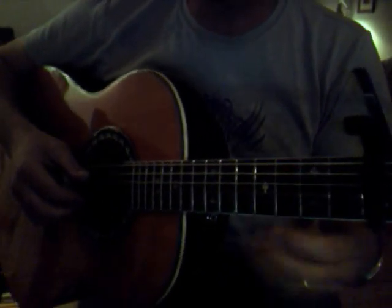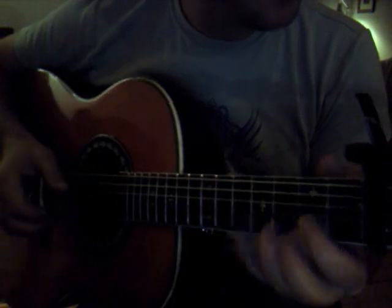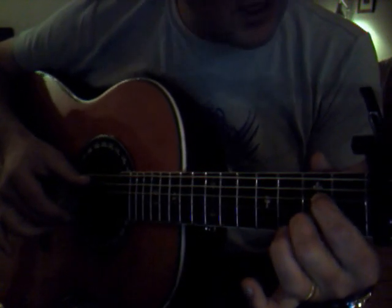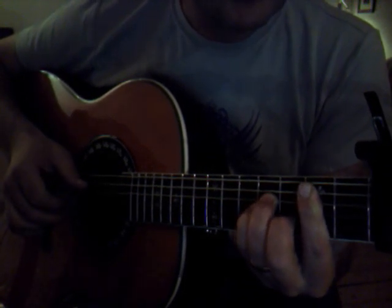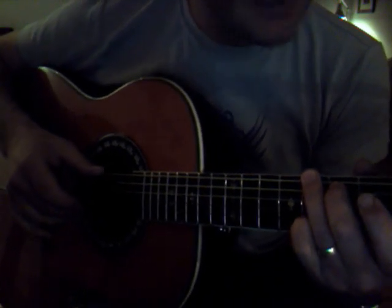It's standard tuning and we have the capo on the fifth fret. I'll start off with playing a D chord, then I'll pick the G string. I'll go to A7, pick the A and the E string, pick the D string, go to B minor, pick the B and A string at the same time, pick the D string afterwards, go to an A, pick A and B at the same time, pick the D string, go to a G with the small finger on the B string, not on the A.